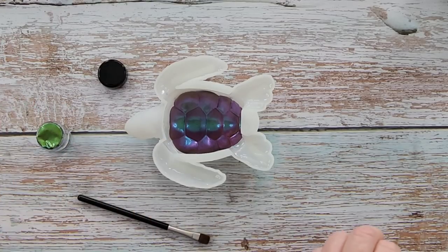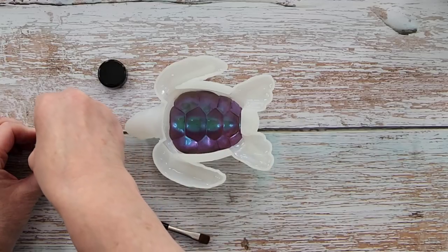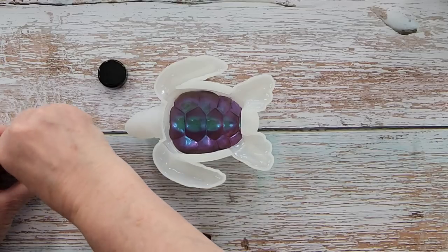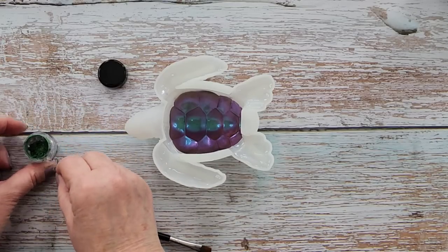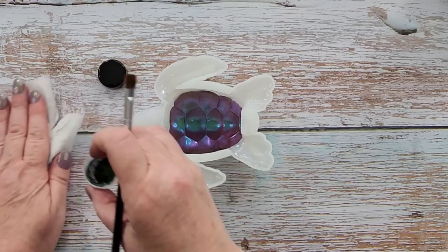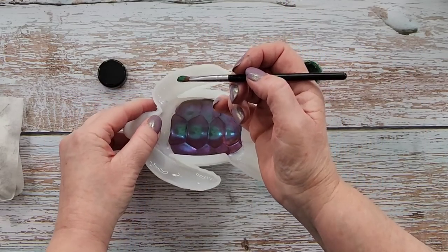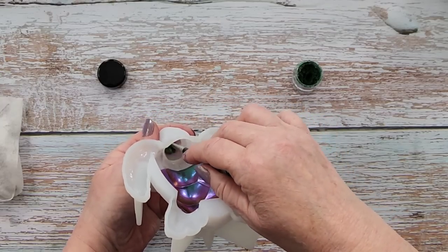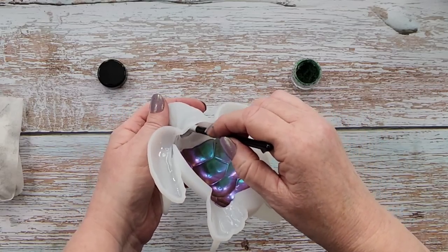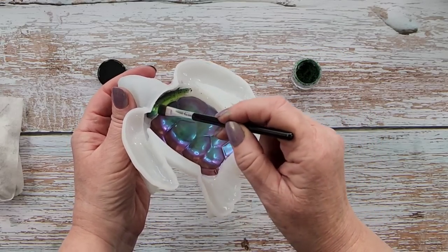I always struggle to open these things — they've got tape around the sides. I just get my scissors and make a hole in the top and then I can peel all that tape off. Now with the green, I'm going to get in here and do his little face, his little head, little neck everywhere. I don't have to be too precious about it because this bit here is also going to be green. Look at that color — oh, it's just divine.